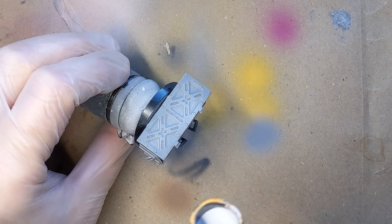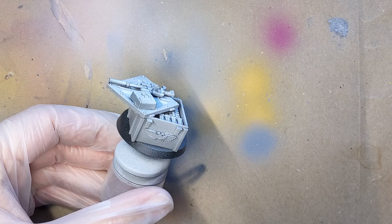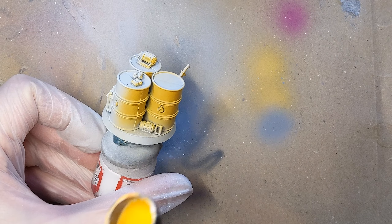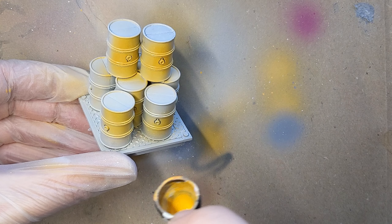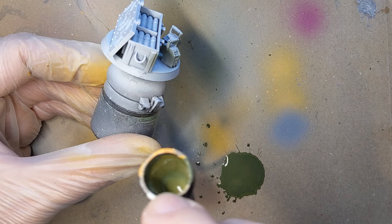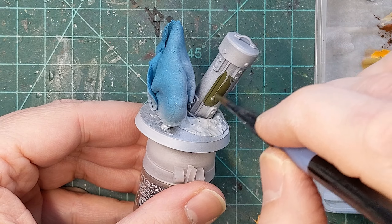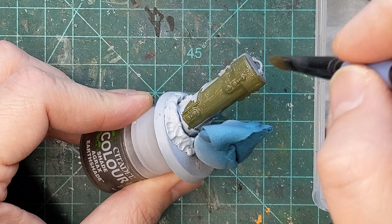We're going to start by priming the miniatures. I'm using a white primer because I know that I'm going to be using some yellows and greens and I want the colors to be punchy and oversaturated. But if you want something more grimdark then you should use a black or dark grey primer instead. Once the primer was dry I applied the yellow — yellow is one of the most difficult colors to paint with a brush, so I cheat and use an airbrush whenever I can. Once I had my yellows down I moved on to my greens, using a desaturated olive drab or army green to paint all of the chests and crates. If you don't have an airbrush this is absolutely possible with a normal brush — just use a little water, thin your paints, and apply two coats for total coverage.